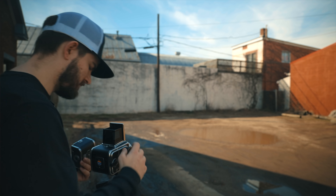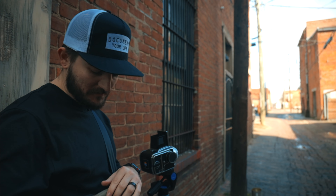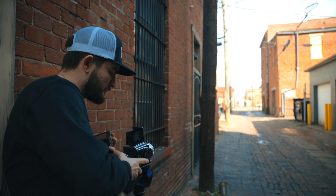The Hasselblad 500C and both film backs I borrowed from Midwest Photo were untested. They were in inventory to be tested before being put out on the shelves, but I went ahead and took a gamble — I thought they were probably fine. That was mistake number one.